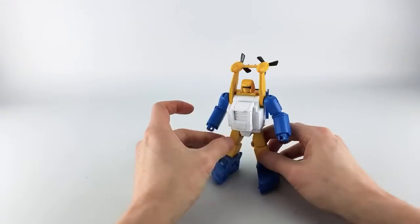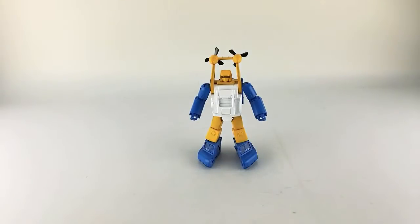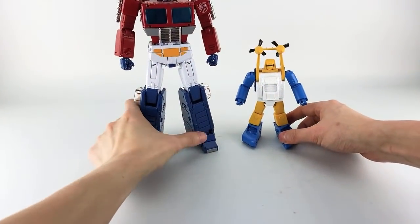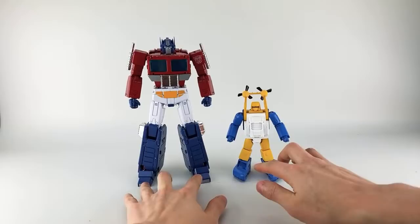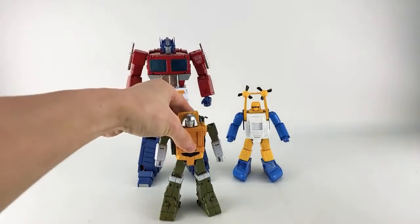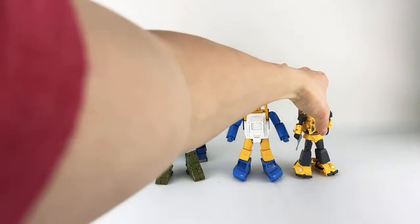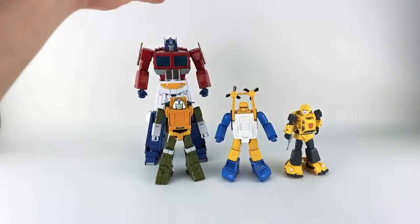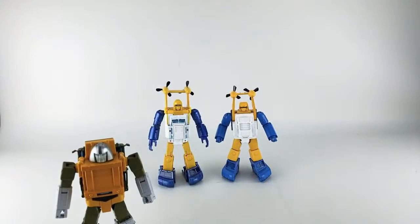Before transformation, let's do some comparisons. Here he is with MP-44, here he is with their Brawn, here he is with MP Bumblebee version two. I only have one Sea Spray so unfortunately I can't compare him to Spindrift 1.0.